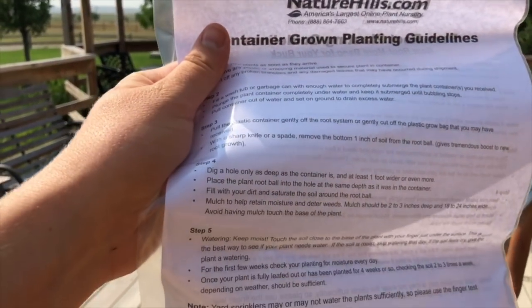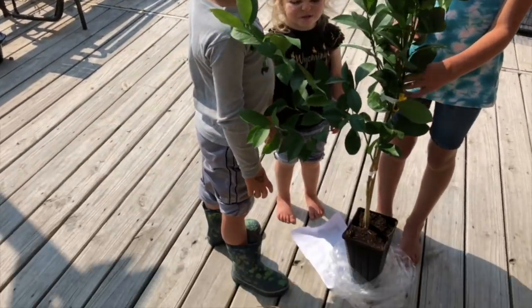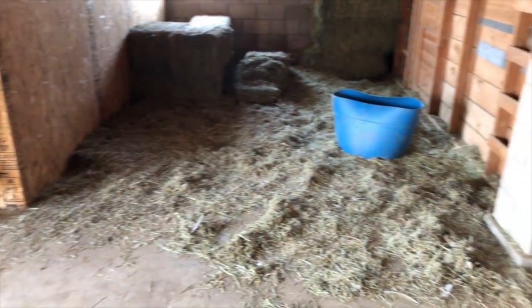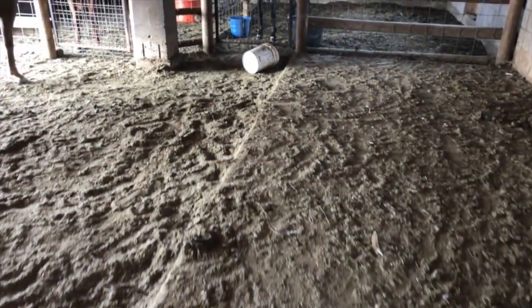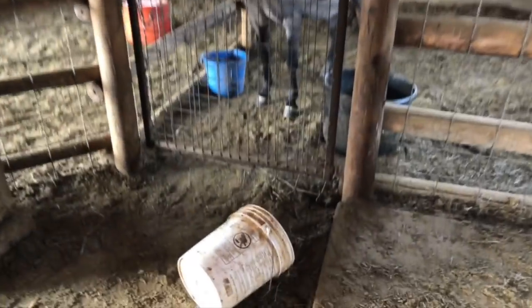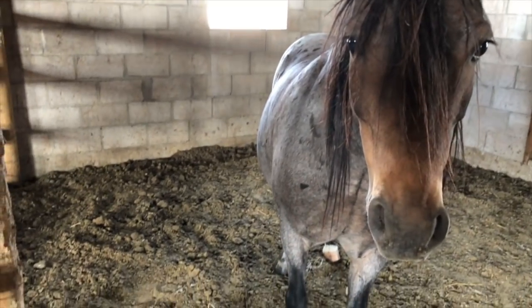Now we need to get a bucket and fill it with water, and then we're going to dunk that bottom part in the bucket. I'm going to go see if I can find a bucket in the barn that's big enough. That one's too big. There's always buckets everywhere — why can't I find one now? Bucket! I don't know why this one's in here. It's kind of dirty, I'm going to have to give it a wash, but it'll work. I'm going to steal your bucket.